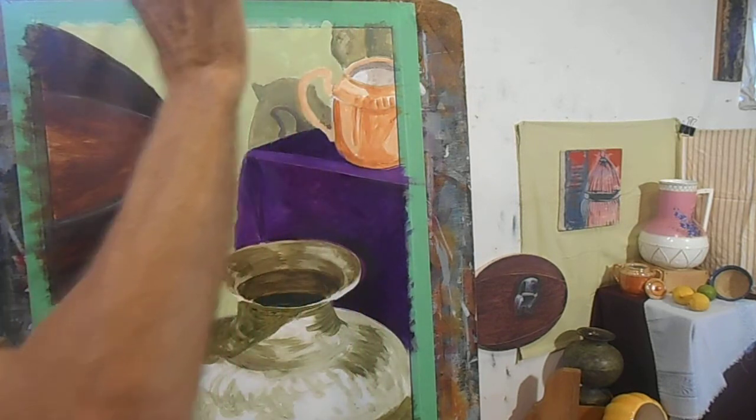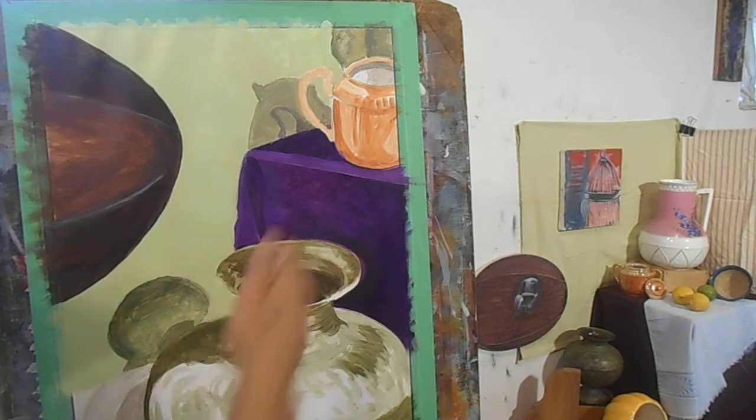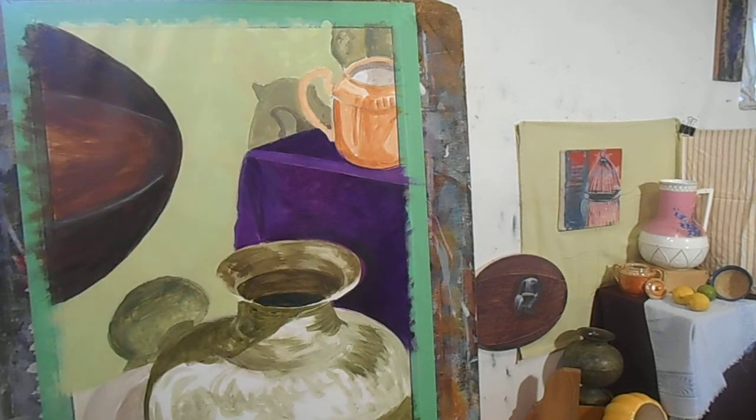Let me get my palette clean, then get the paint set up, and I'll walk you through just painting that out. Alright guys, see you soon.